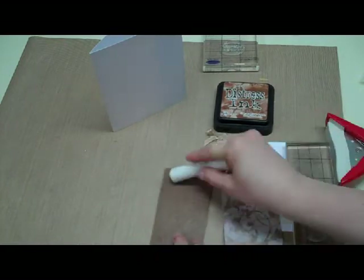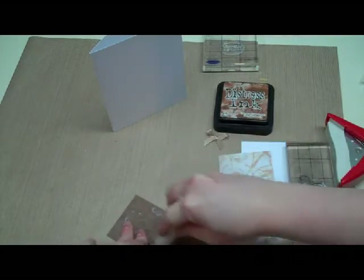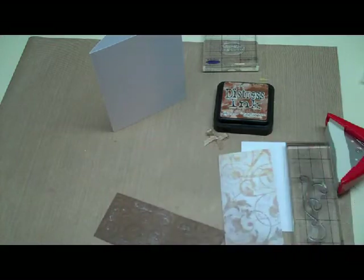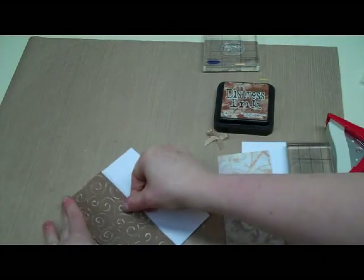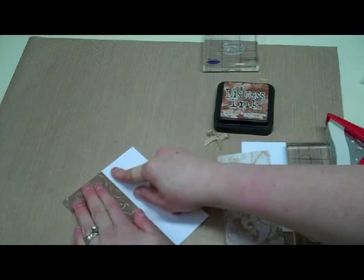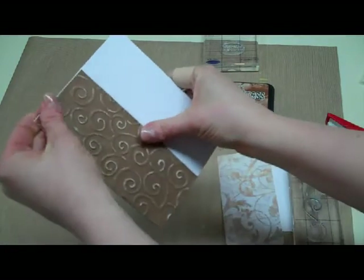I'm just going to grab my permanent glue stick. Okay, so this goes right on the front here, right to the left side. I need to make sure it's lined up there.